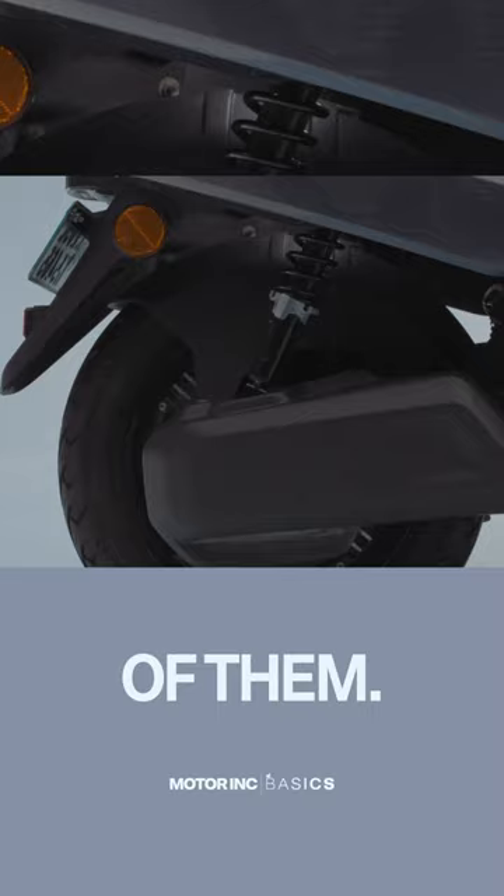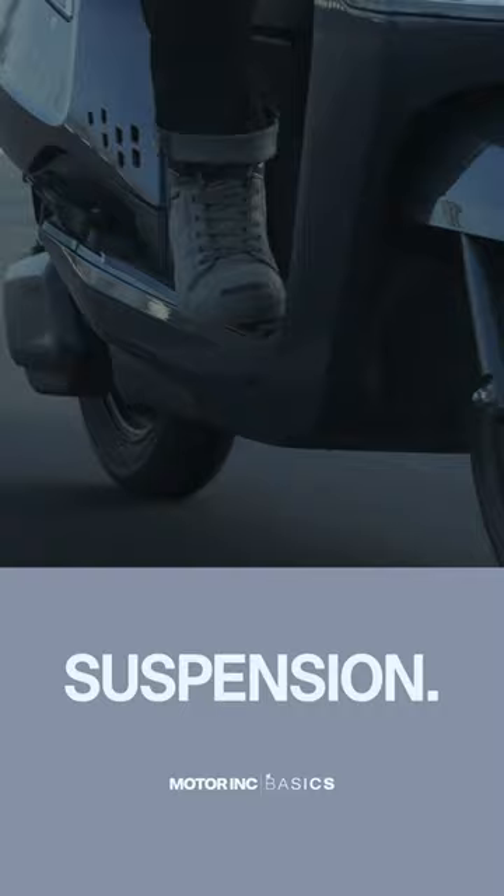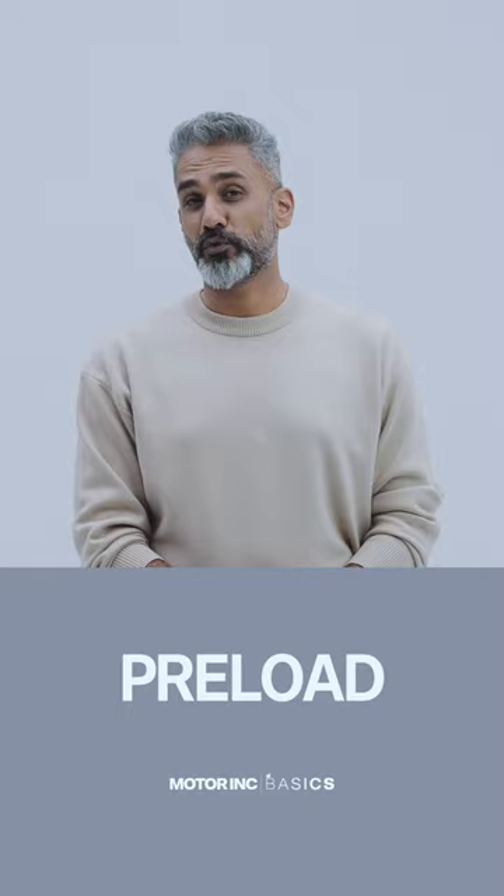The rear springs — there's two of them — and that offsets the weight of the hub motor and cancels some of the impact that weight has on comfort and handling both. The TVS also gives you tool-less preload adjustment tabs on your suspension, so if you're on the heavier side or often ride with a pillion, it's worth making the preload stiffer.